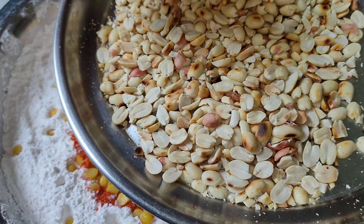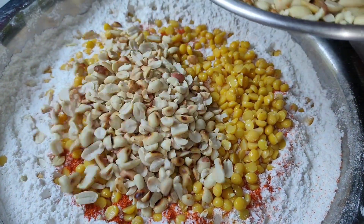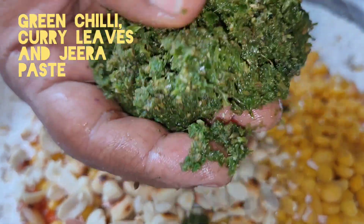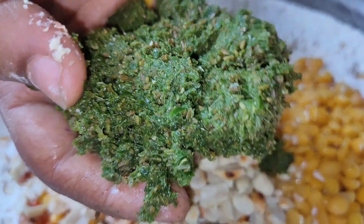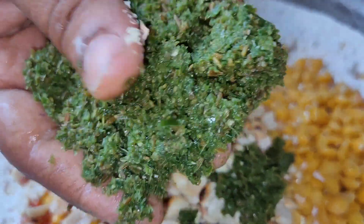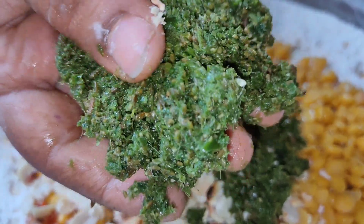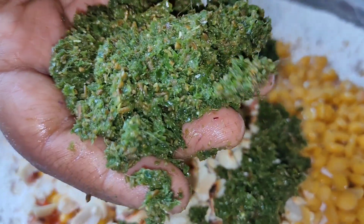Cut the beef and place it in the pan. Cook the pork and cut it as needed. We need to cook the pork. I will add 100 grams of water at the end.